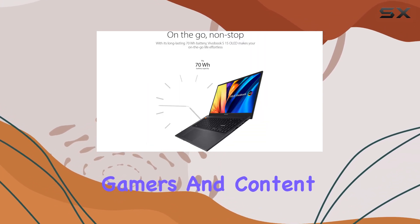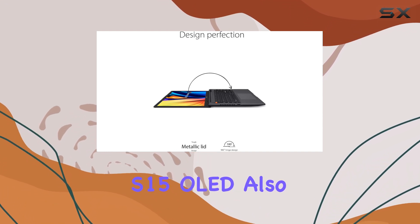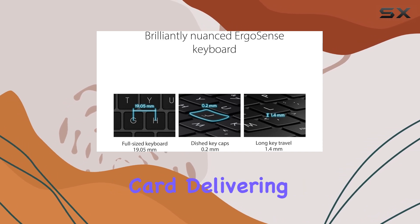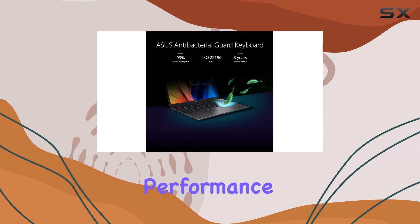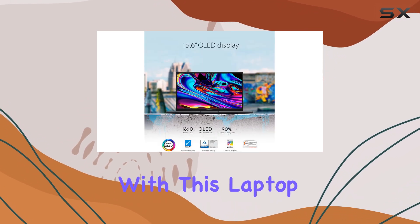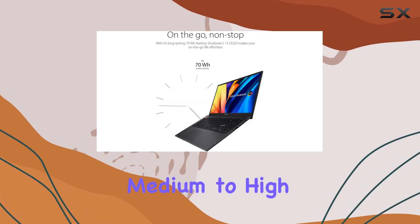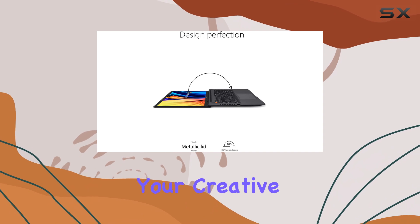For gamers and content creators, the Asus Vivobook S15 OLED also features the NVIDIA GeForce RTX 3050 graphics card, delivering solid frame rates in the latest games and accelerated performance in creative applications. With this laptop, you'll be able to play popular AAA titles at medium to high settings and enjoy smooth rendering and previewing of your creative projects.